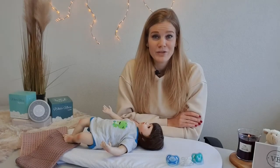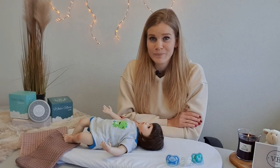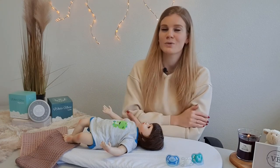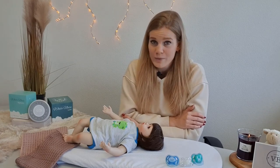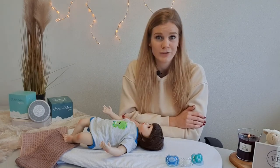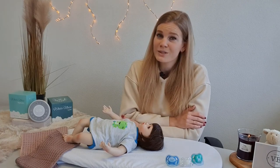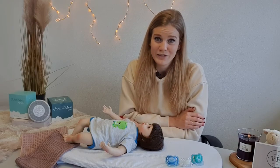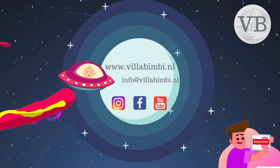I hope I gave you enough tips and tricks to teach your little one how to find and replace the pacifier by himself. If you have any questions, you can always leave a comment down below and I would love to help you. For more information, you can also visit our website at www.villabimbi.nl or check out our Instagram page, Villabimbi Sleep Consult, for more tips and tricks. I hope to see you soon in a new video of Villabimbi — bye bye!